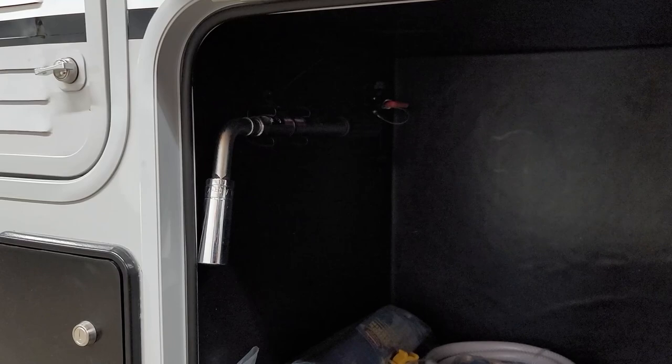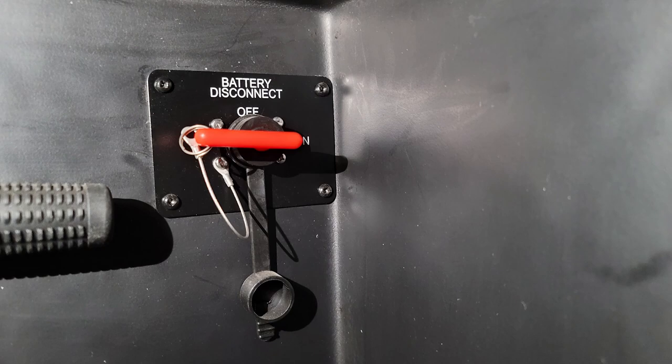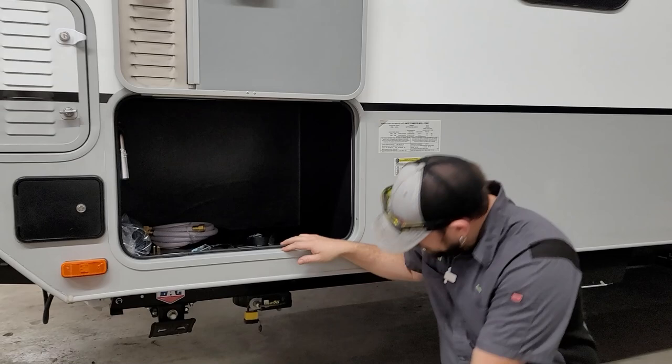Way back in the corner you'll find your battery disconnect switch. It's simple on/off — remove the switch and it's disconnected; quarter-turn to switch it on or off. When going into storage, turn it off to disconnect your 12-volt batteries from the trailer.